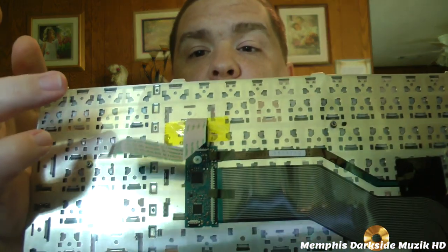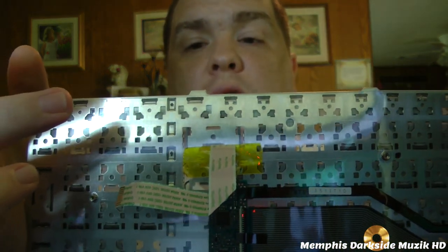Also, the keyboard that we're going to be unboxing does not come with the ribbon cable. Luckily, we have the ribbon cable right here. So without further ado, let's go ahead and unbox this puppy.